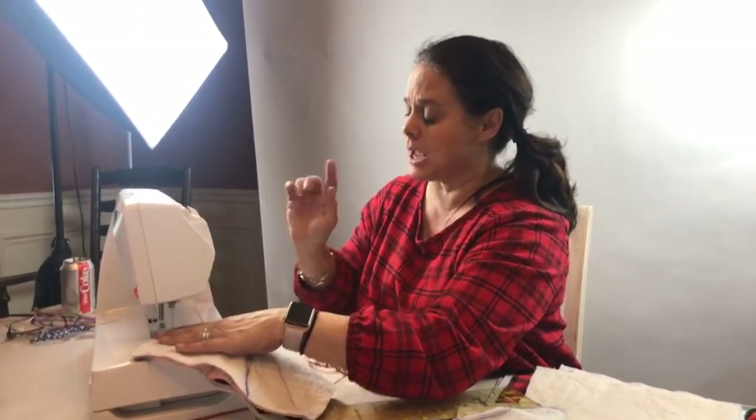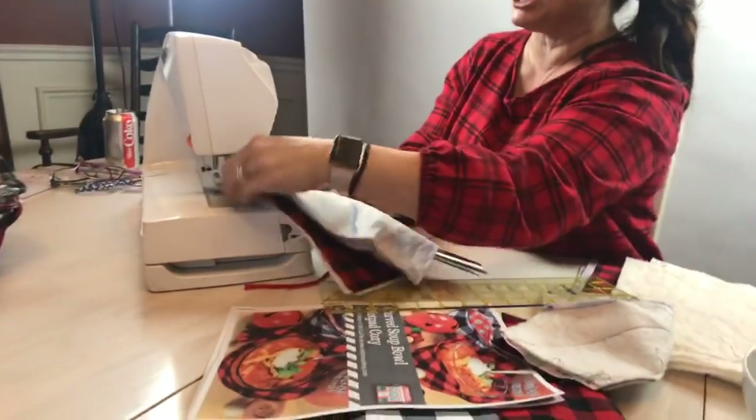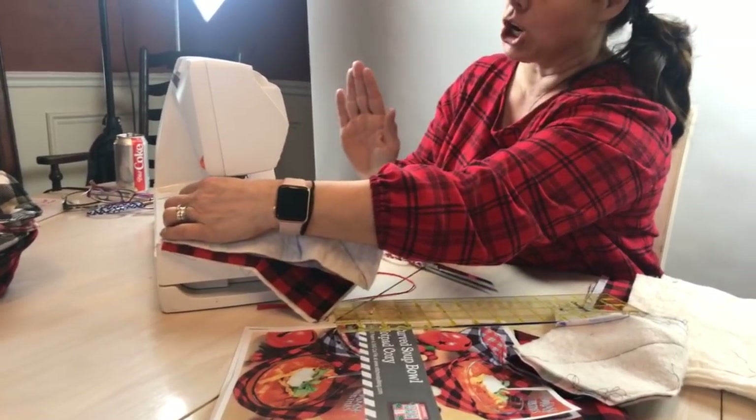Here we go — I'm going to go ahead and taper this one really quickly so I can show you how to curve these bowls. If you use the SVG cut file, it will cut out already tapered and curved. Let's go ahead and pull this off.